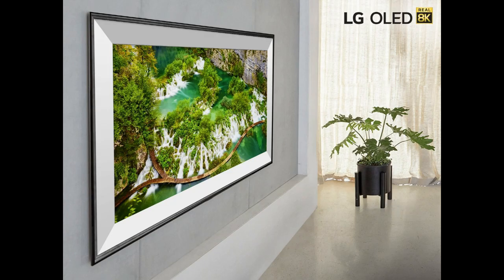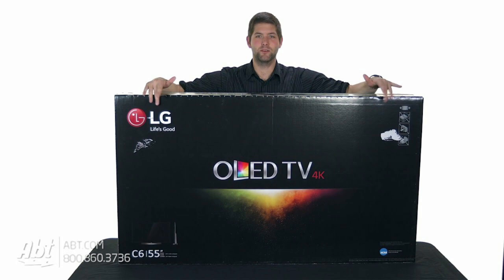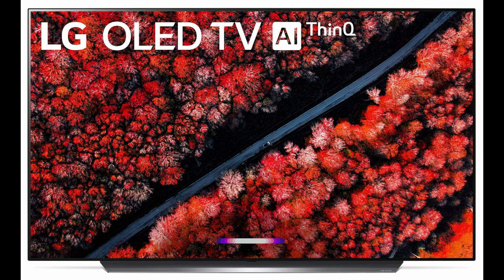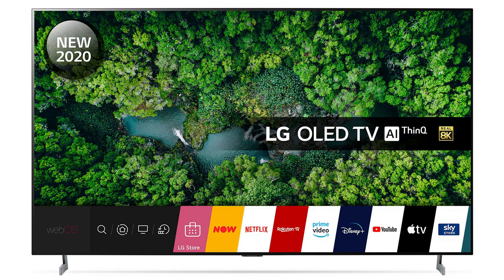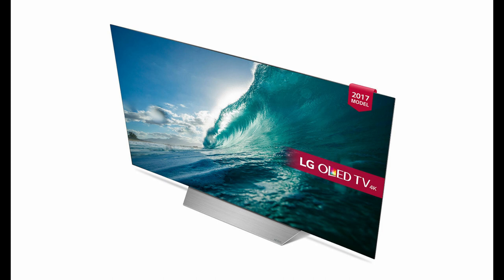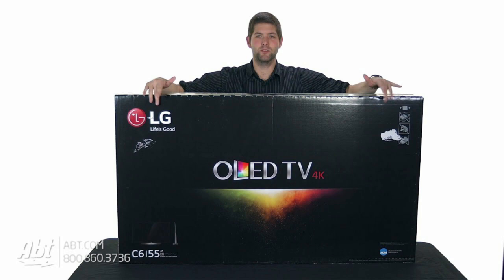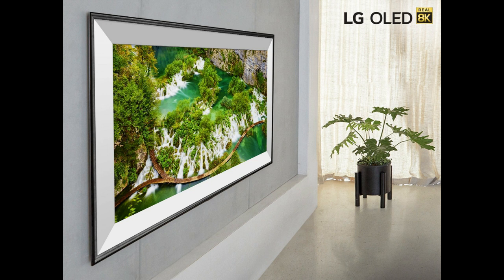The BX is the 2020 entry-level offering in LG's OLED 4K TV lineup. With a tempting price tag and a raft of advanced features, it hopes you don't notice the step down to an Alpha 7 picture processor beyond the panel. Not that there's something particularly discount about the BX — LG's 3rd-gen Alpha 7 processor is still very capable and you get the AI goodies found on LG's CX range.